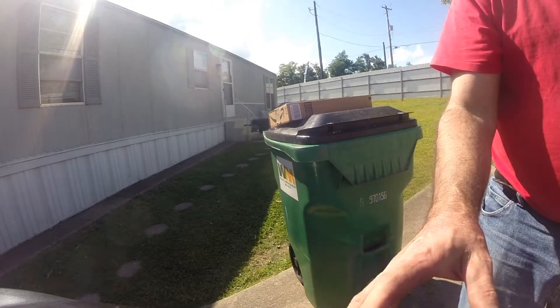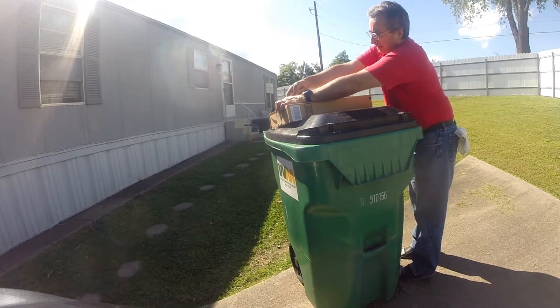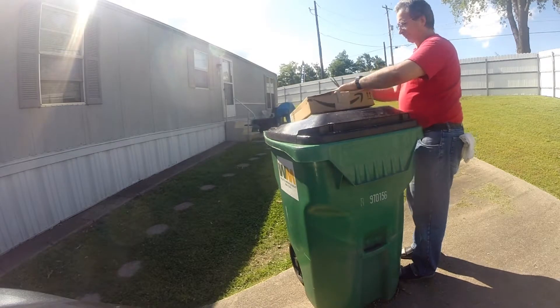Good afternoon y'all, Renegade Biker 24 here. What I'm doing is I'm going to do an unboxing — I think this is my heated pants.